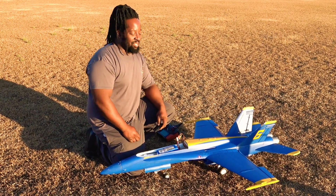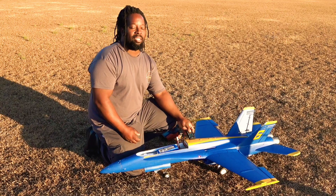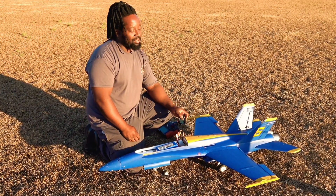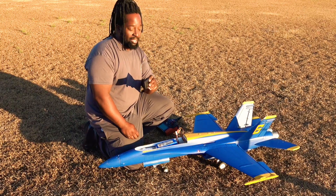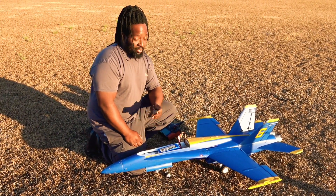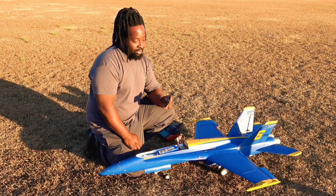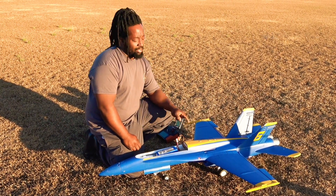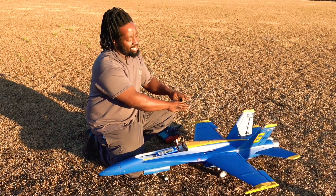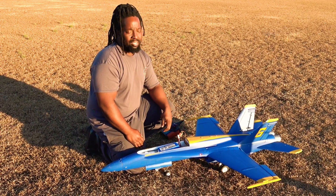Stay tuned — I'm always constantly looking to improve this jet. There are requests out there for my setup and I have improved it to make it fly even smoother and better. I'll get all that information to you so you can use it for your F-18 — it'll also work for your F-22s and F-15s, anything with the same fighter jet setup.